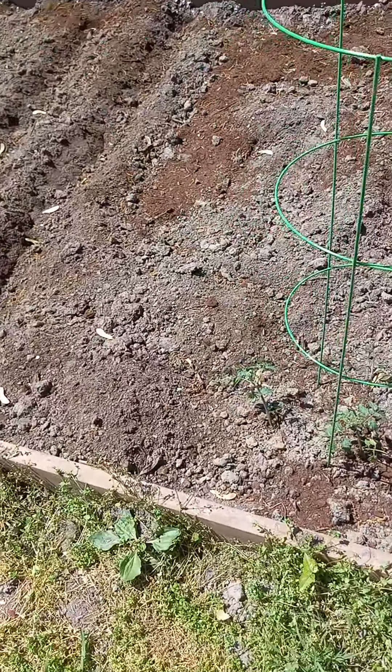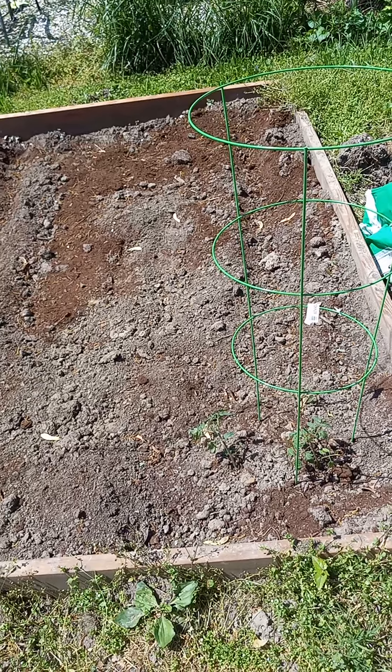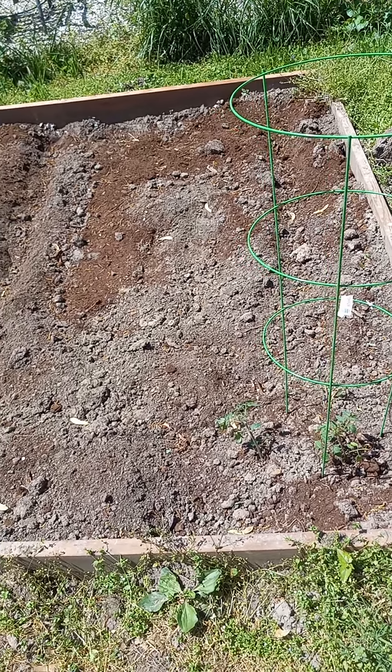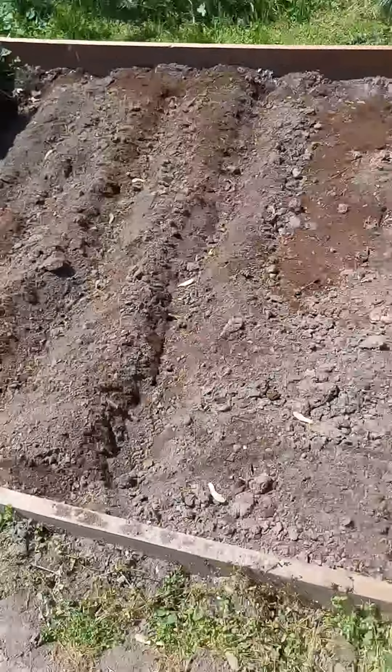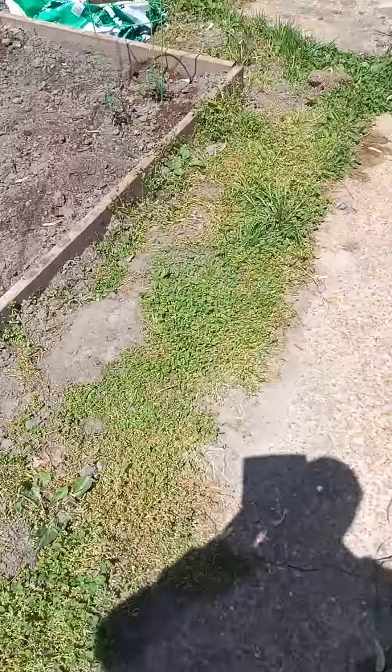I just decided to throw in some tomatoes just to see how it works. I've never actually planted tomatoes — my mom, my grandmother, my father used to plant tomatoes and they did very well with those. So this would be my first year taking that on.